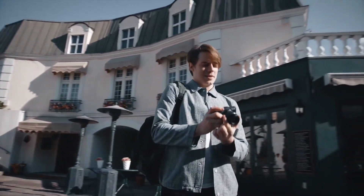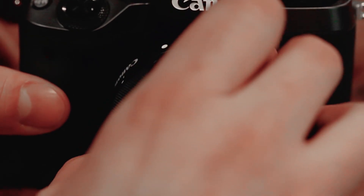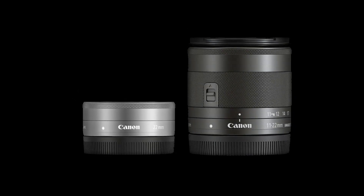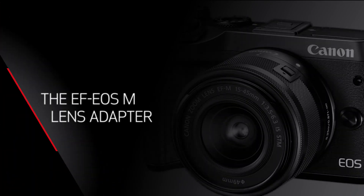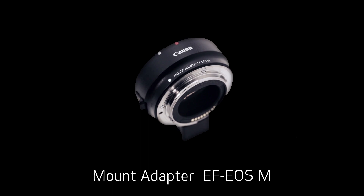Each of these EF-M lenses can expand what you can do with the EOS M series camera. They attach directly and function beautifully, and they have about the same maximum outer diameter, so handling is consistent when you change from one lens to another. You're not restricted to only the dedicated EF-M lenses — you can attach any Canon EF or EF-S lens you may already own from your EOS digital SLRs using the optional Canon lens mount adapter EF to EOS M, which is sold separately.